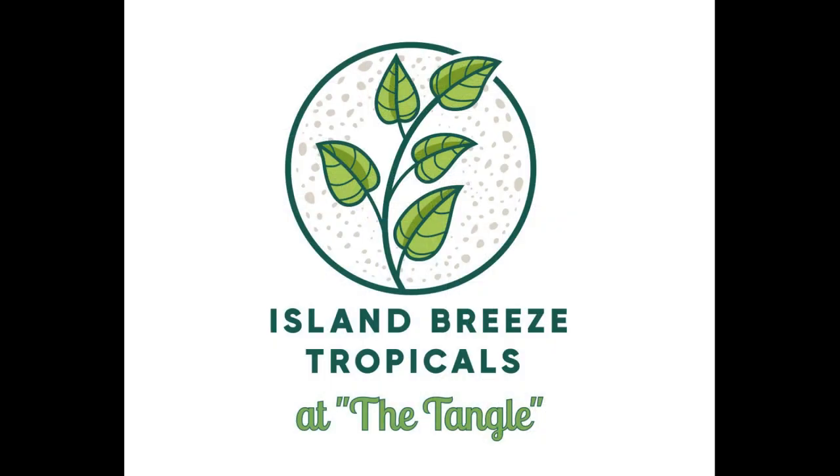Hello everybody, I'm Rusty. I want to welcome you to Island Breeze Tropicals. So you know, after the hurricane, there's an awful lot of damage on the bromeliads here at the Tangle and everything else.